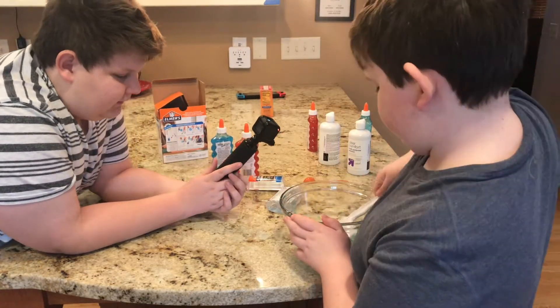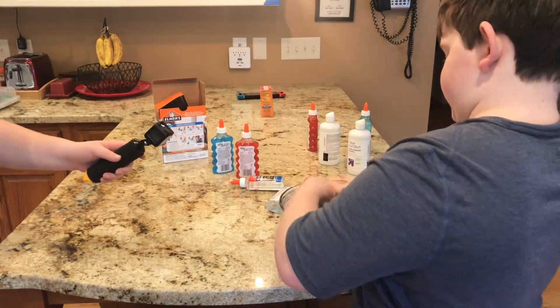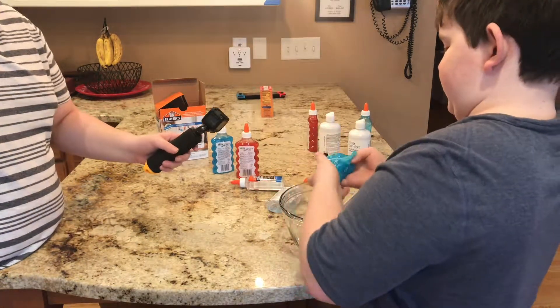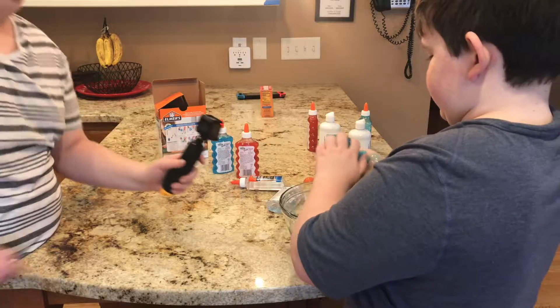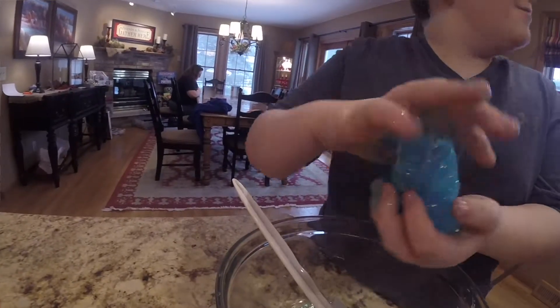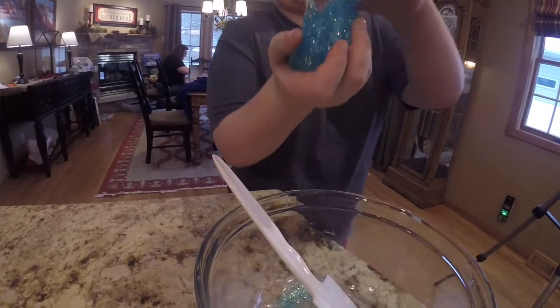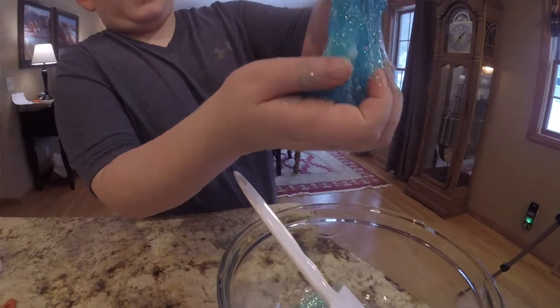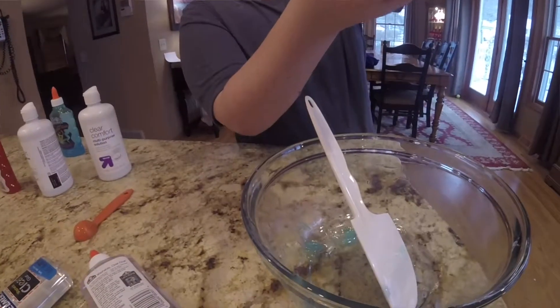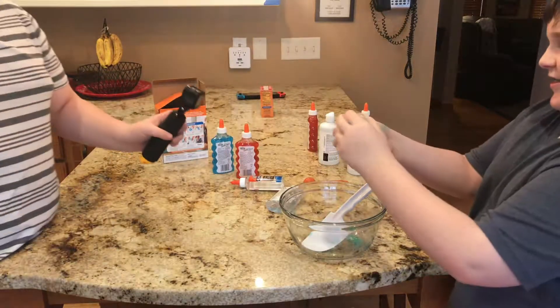Do you think that's good? Okay, so we're going to switch it out. Oh yeah, it's so messy here. I think we have some slime here, people.